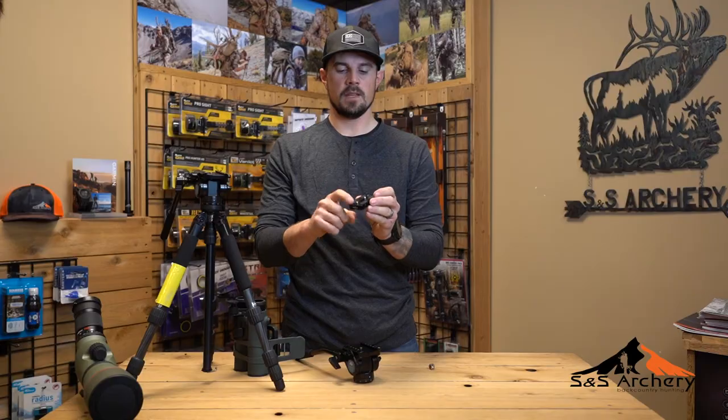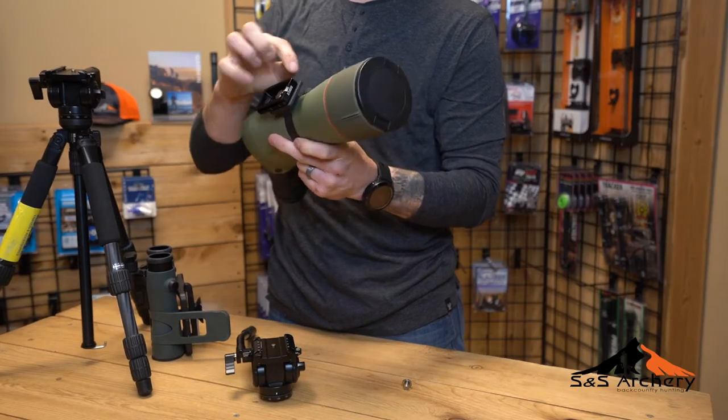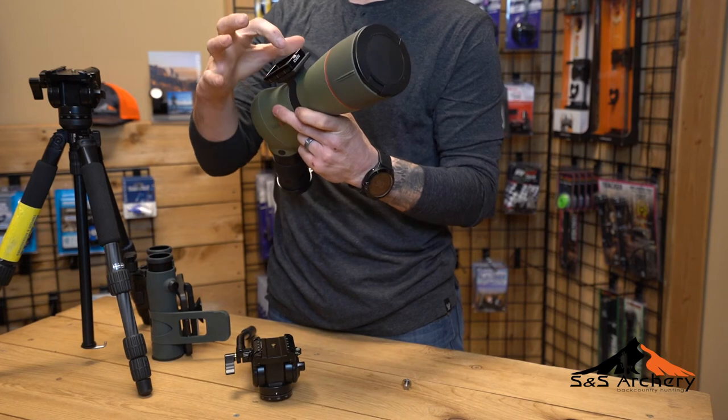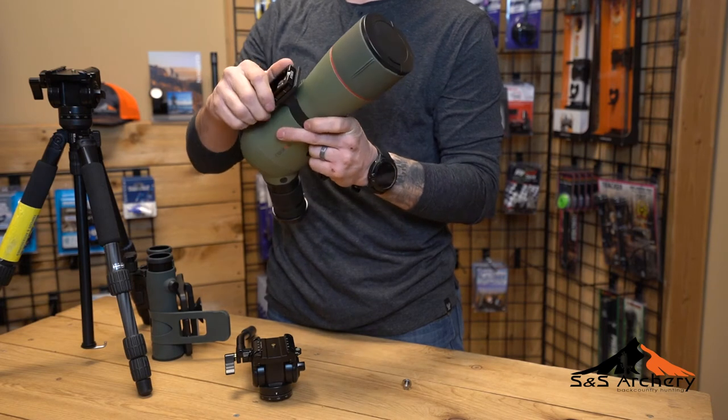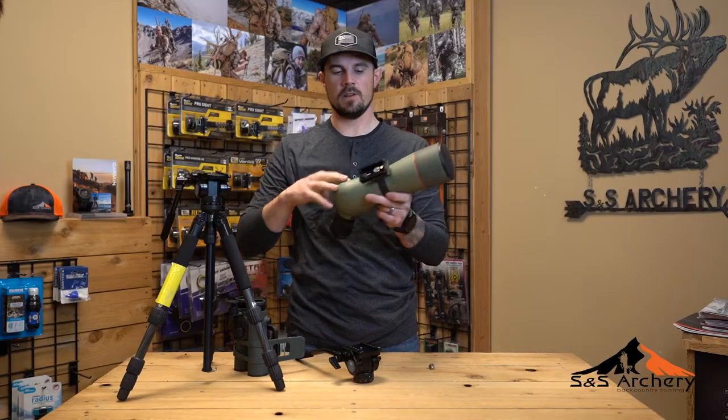The nice thing about the plate is it has a pin that sticks up. Anything that is heavy usually has a spot for that pin to go into, so when you tighten it up over time, it doesn't loosen and twist on you — it's going to hold it right in that same straight line.